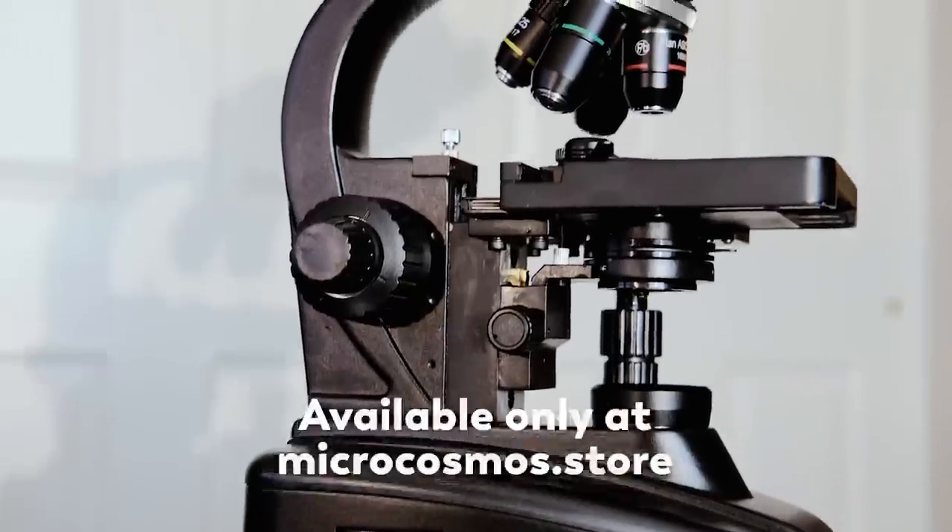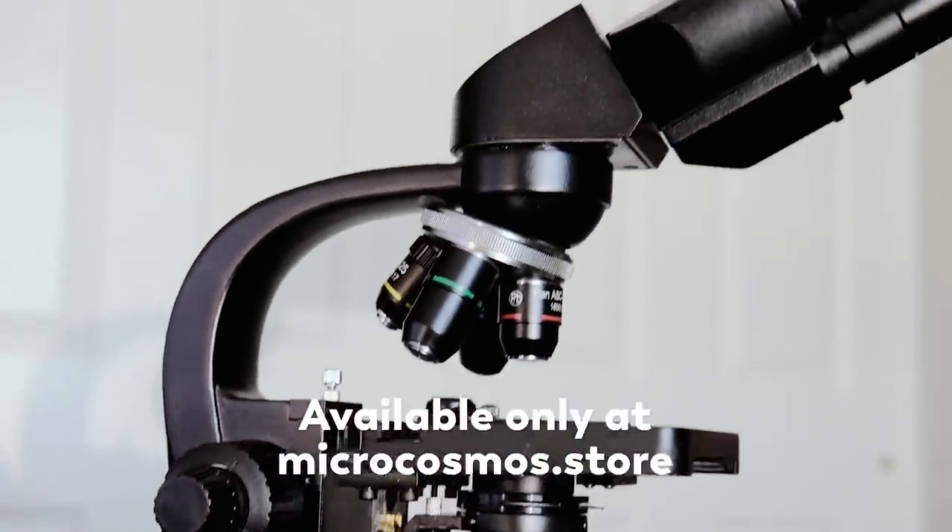Hello, I'm Hank Green, the guy whose voice you hear in a lot of Microcosmos videos. This is my face, and this is my office, and I'm here to unbox the base model of the Microcosmos microscope.